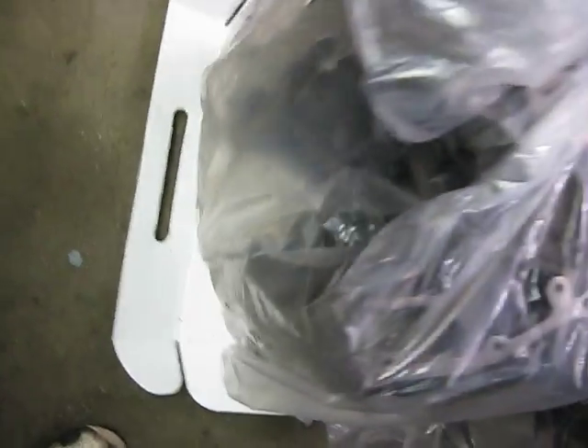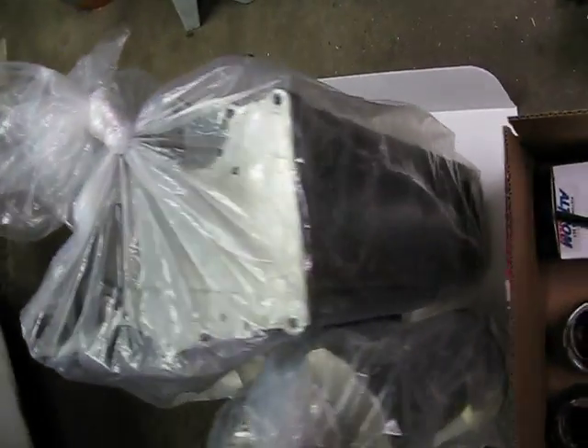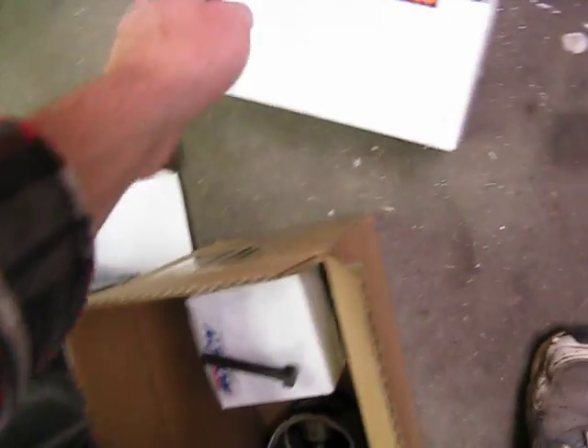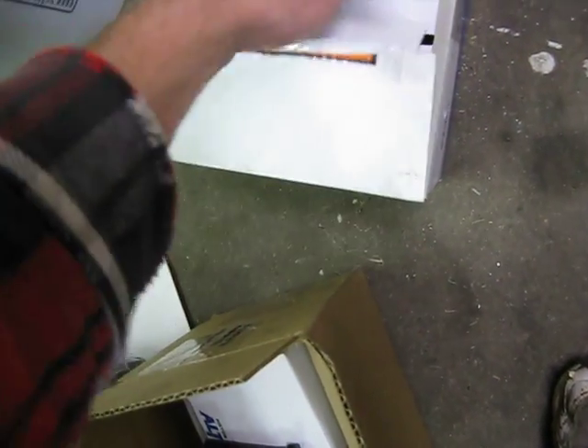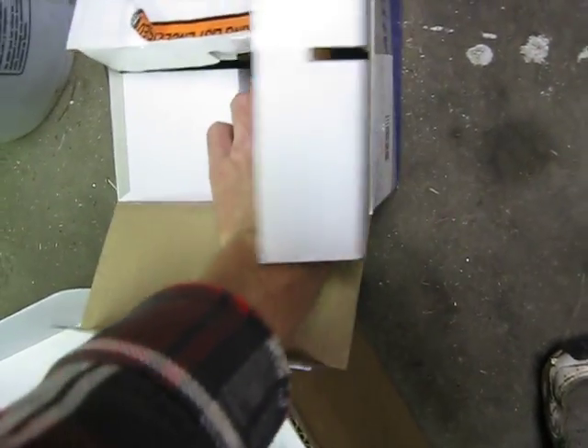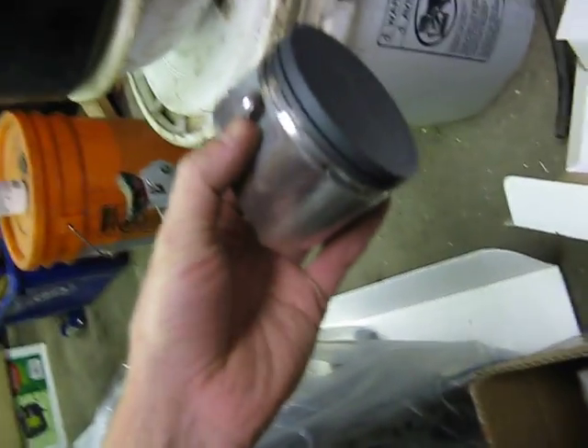Alright, here's all the new pretty parts: the Z24 block, bored out 50 over for those pistons right there, a nice Z24 crank, some rings, main caps. This is the motor that's going to go in the truck, but we stopped building it because we ran out of time. And those nice pretty pistons.